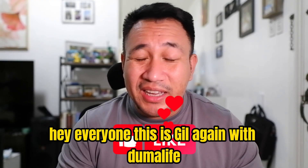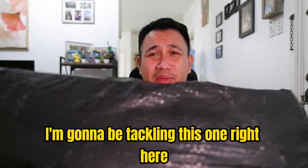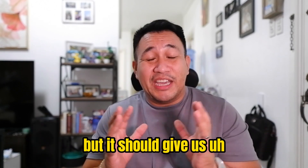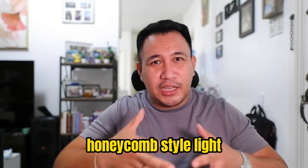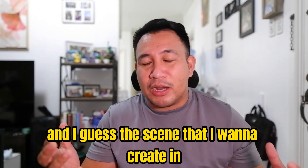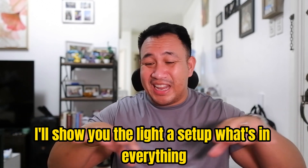Hey everyone, this is Gill again with Duma Life, and today we're gonna be checking out a studio light that I purchased on Lazada here in the Philippines. I'll link down below anything comparable on Amazon. I'm gonna be tackling this one right here - it's an aperture studio light that I can use for my videos. Instead of having two lights, I want this one big honeycomb-style light for the scene I want to create in our videos.